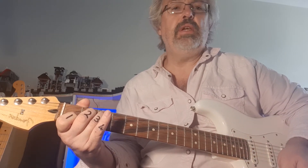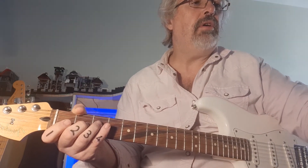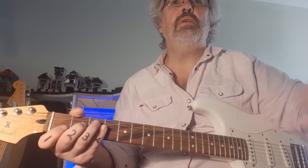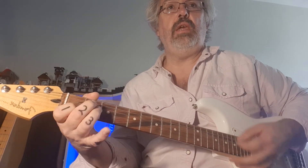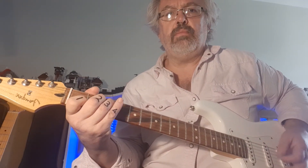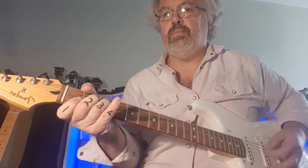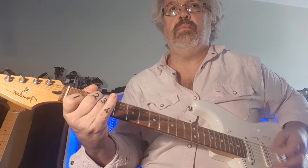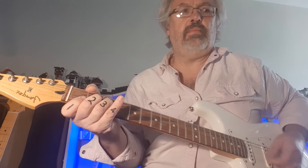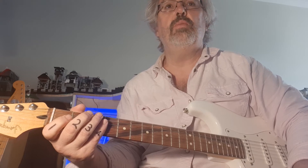We're now going to take the same chords and go C, G, A minor, F — changing the order a bit. I'm going to record this one as well because we'll come back later with some bass. We'll listen to the chords first: C, G, A minor, F. And with that pattern, you've got basically a very strong leaning towards 'With or Without You' by U2.